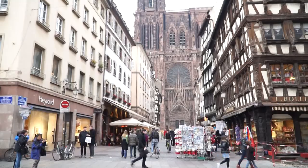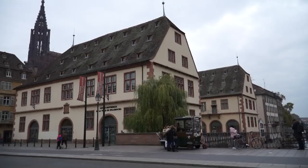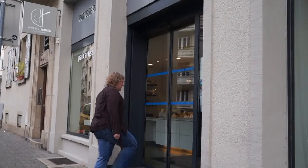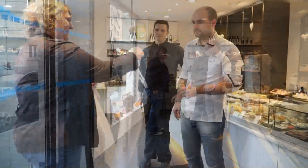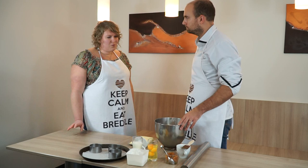Bonjour à tous. Je suis aujourd'hui à Strasbourg pour retrouver Jeremy Hans dans sa pâtisserie rue Spielmann. Il va nous présenter une nouvelle recette de Noël. On se retrouve aujourd'hui dans cette belle pâtisserie et tu vas nous présenter une nouvelle recette de Noël aujourd'hui.